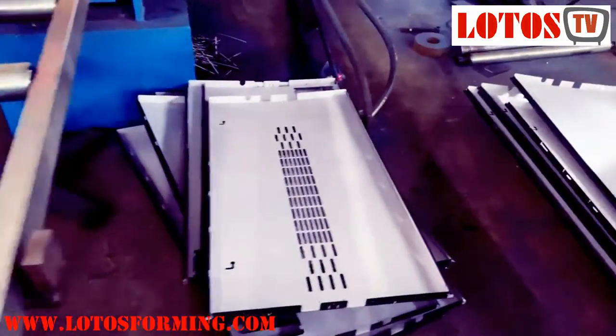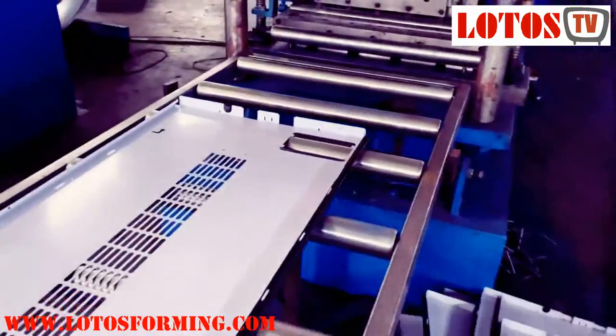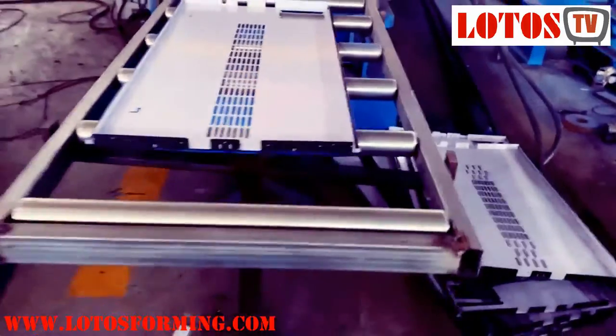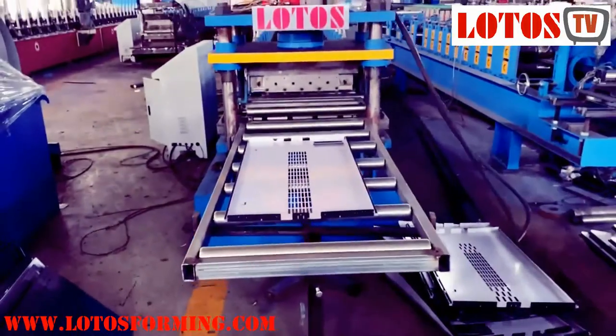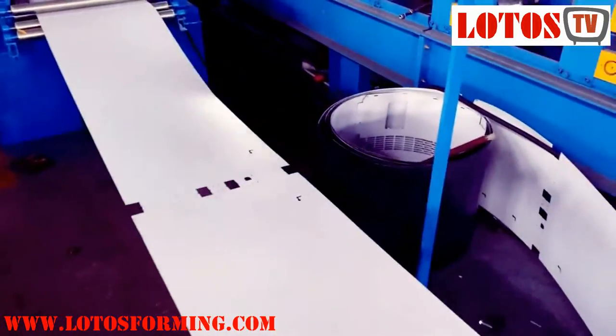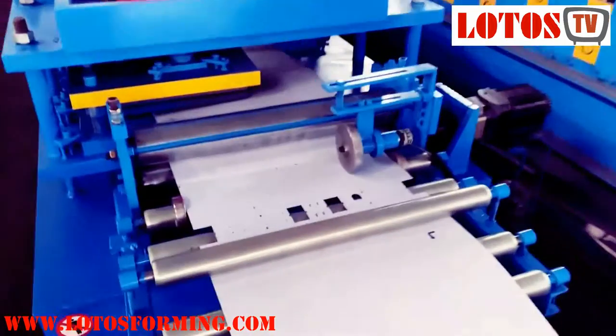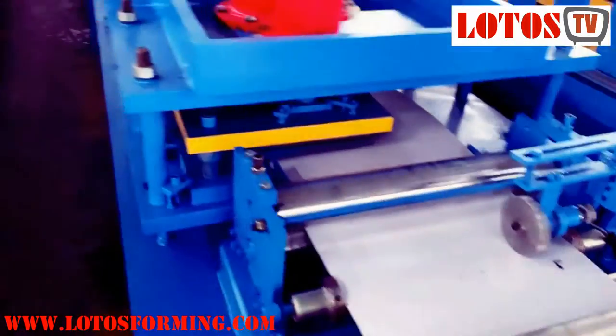We have tested the machine — here is the chain driving. We will keep improving the machine and supply the tool to our domestic customers. Currently we are already running the line because we have inserted the material into the punching line. Here we go — let's check how the punching line works.